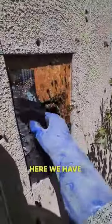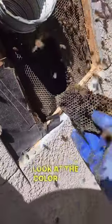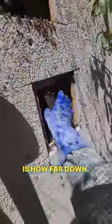Here we have it. Look at this — this is all honeycomb. Old wax; look at the color of it, it's almost black. It goes all the way down. The question is how far down. I'm just gonna have to keep pulling. See this is pollen.